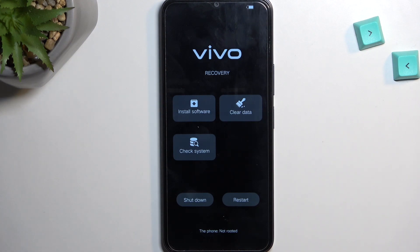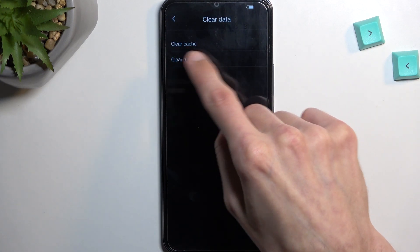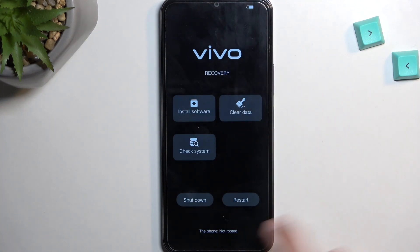From here we can install updates and wipe data with the clear data option. We have clear cache and clear all data, which is a factory reset. We also have check system and the option to shutdown or restart the device.